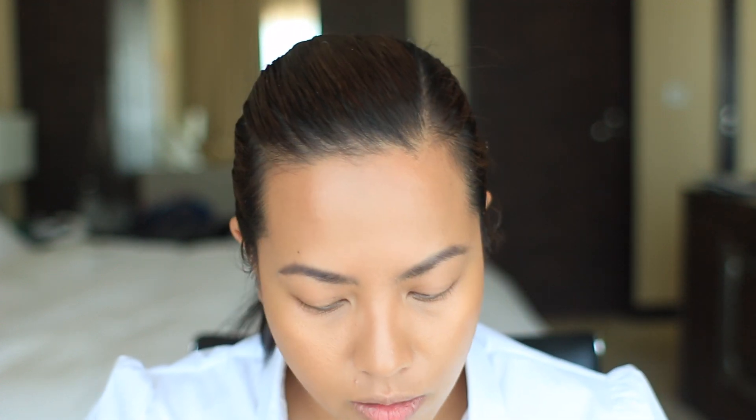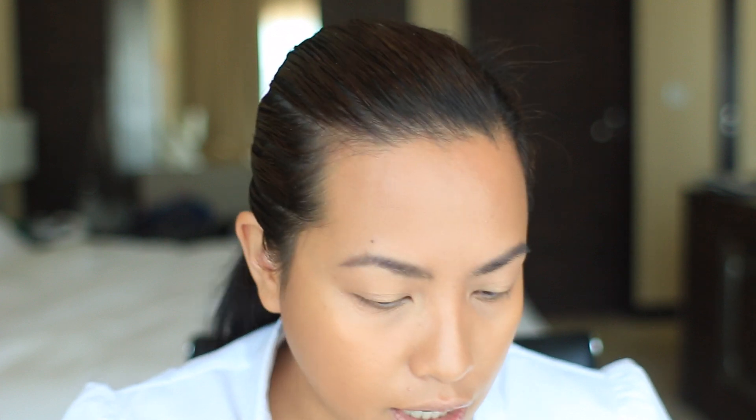I'm going in with my MAC Rubenesque Pro Longwear Paint Pot and putting that all over the lid. It kind of disappears into my skin since it matches my skin color, but it has a slight sheen to it. I want to do a little bit in the crease — it doesn't have that much color anyway, so it doesn't really matter if it gets there.